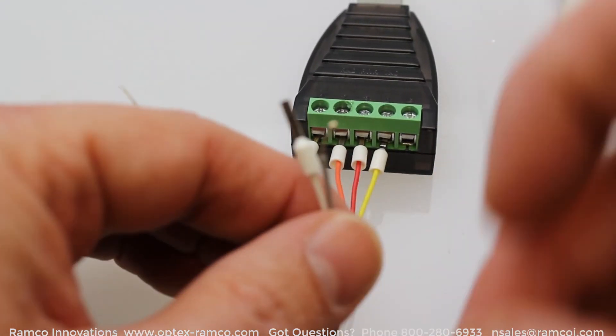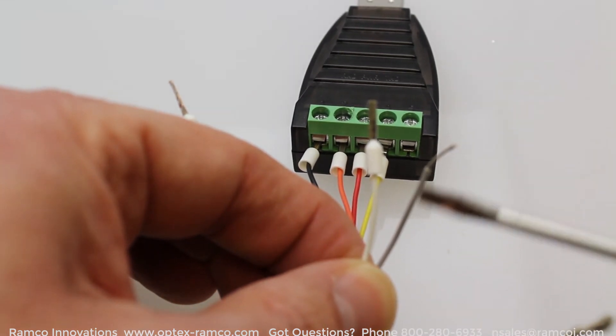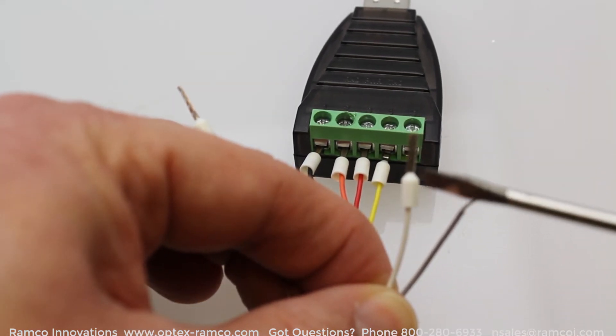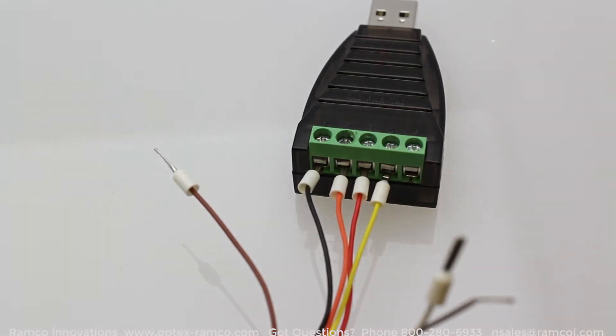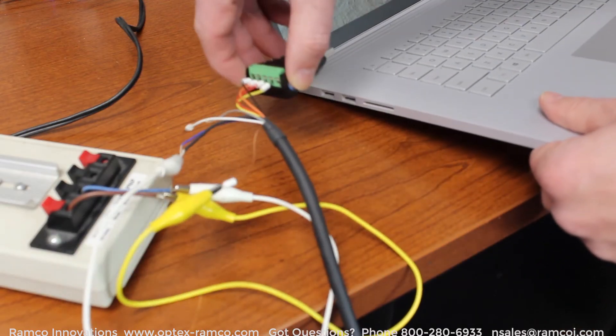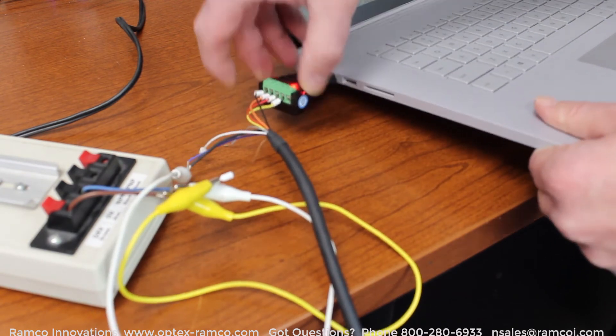The other wires have to do with the shield and power supply. The black and blue is zero volts. The brown wire is plus voltage for the sensor. The gray is a synchronous input and the white wire is a laser off input. You still have to supply 24 volt DC to the laser sensor. Then it's just a matter of plugging it into the USB port on the computer.